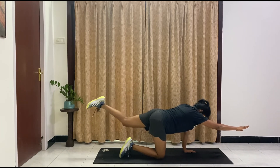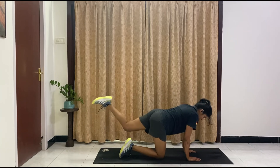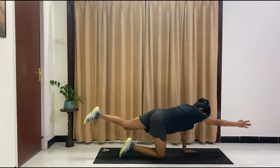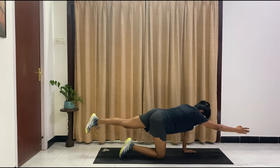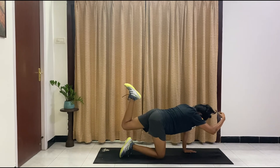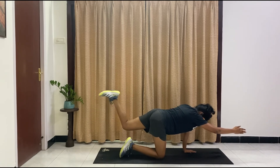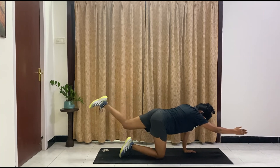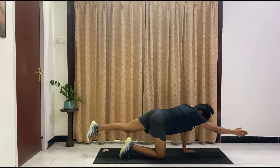Now our left leg goes in and out. Option to drop the hand here if it gets too tough, or hold it on top. Steady — ten, nine, eight, seven, six, five, four, three, two, one. And drop. Relax.